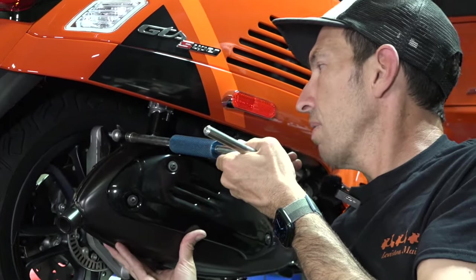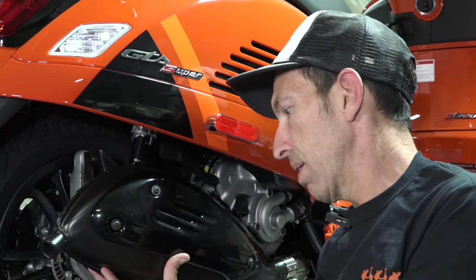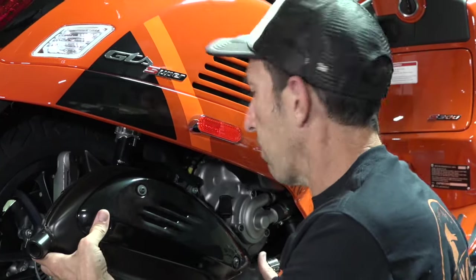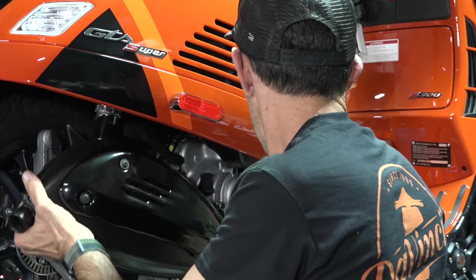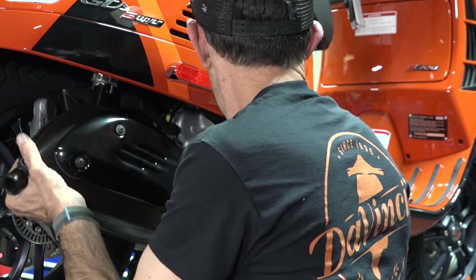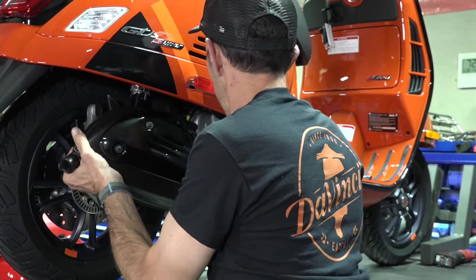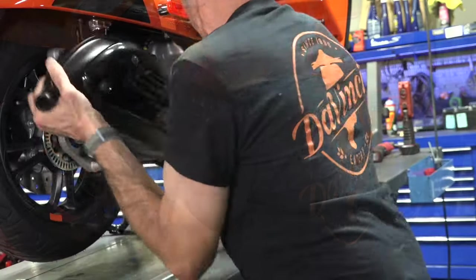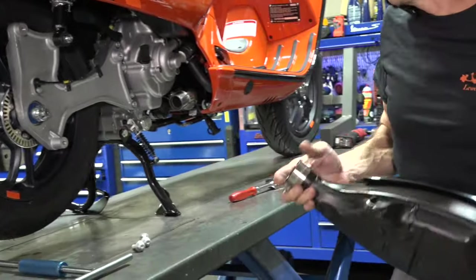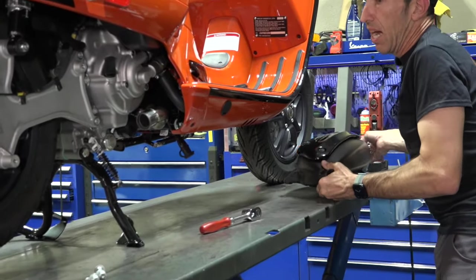Put your hand under the exhaust, lift the pipe. Go ahead and just rock it until it comes right off the header. Sometimes it will want to pull the bushing — it's not the first time I've seen the graphite bushing kind of stay behind on the header.